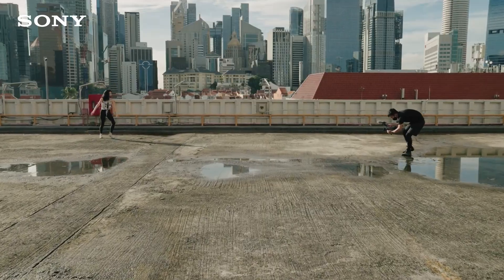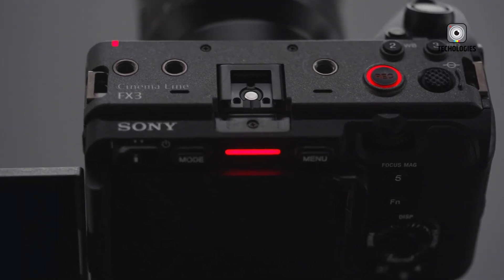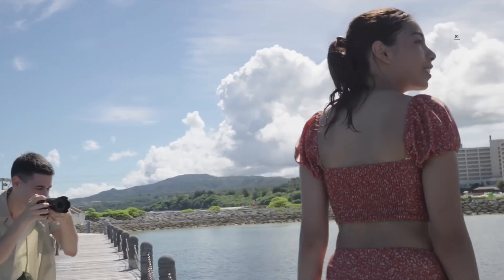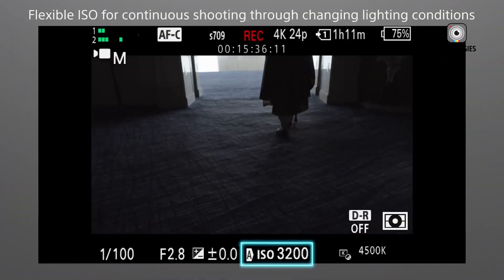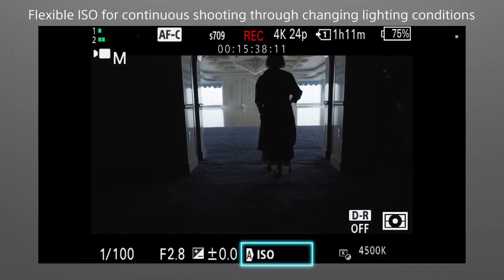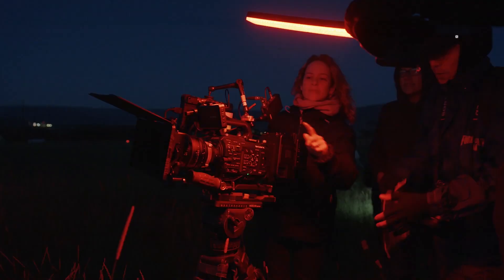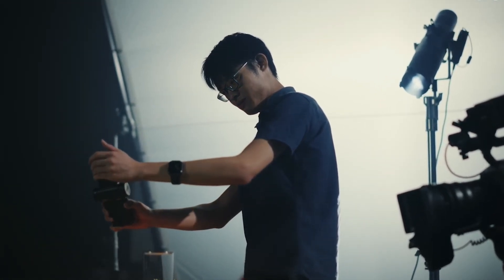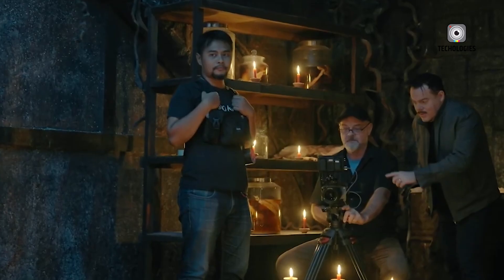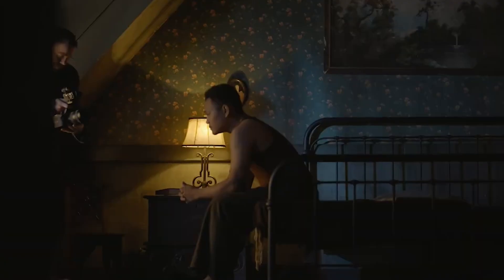Cost is another prohibitive factor. Global shutter sensors are generally expensive to produce, and SPAD technology compounds that issue further. According to estimates, a 24MP global shutter sensor could cost upwards of $6,000 on its own — several times the expected retail price of the entire FX3 II camera body. Integrating such a component would not only blow past the FX3 II's target price point, but also alienate its core audience of indie and solo creators looking for accessible, high-quality tools.